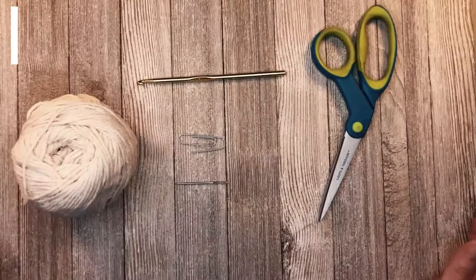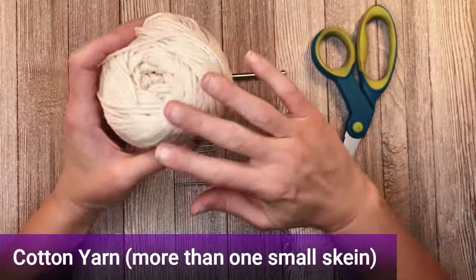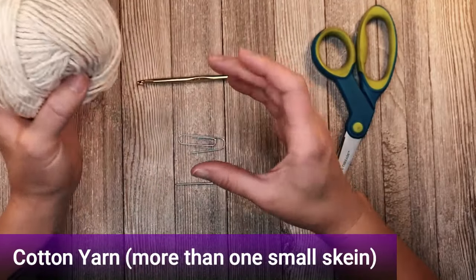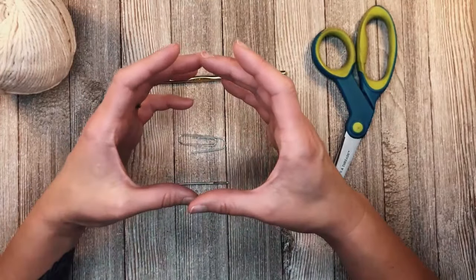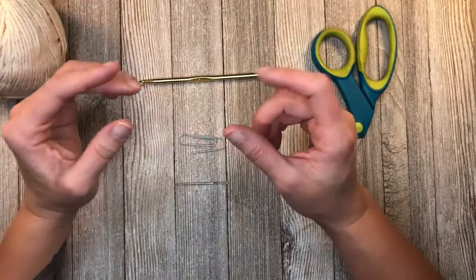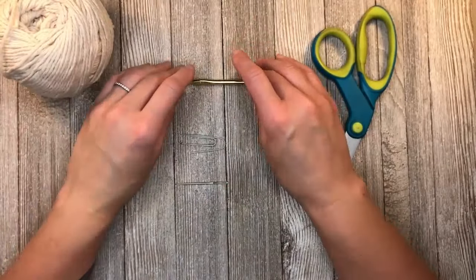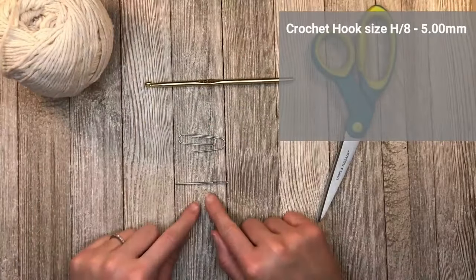Let's dive into what materials you're going to need to make this pot holder. You're going to need cotton yarn - this is a super size, or what's left of my super sized Lily Sugar and Cream roll. You want something a little bigger than the small original size Lily Sugar and Cream roll. The pot holder will use just a small amount past that roll, at least that was my experience when making my example pot holders.